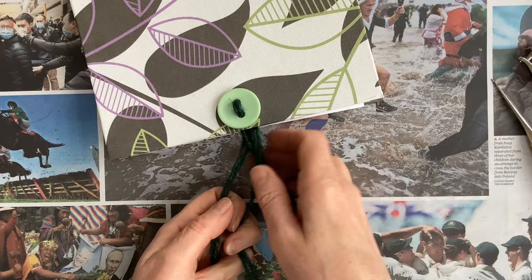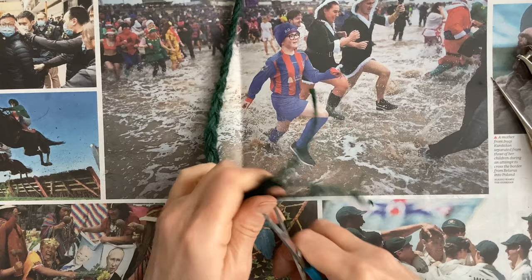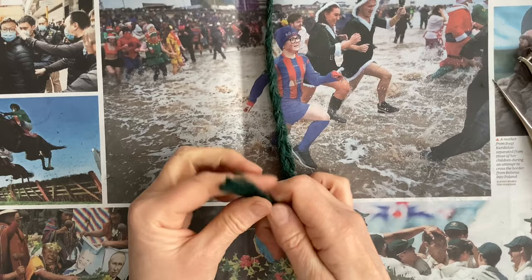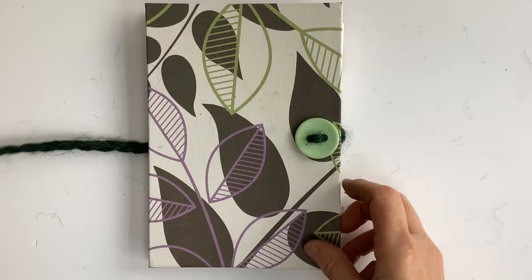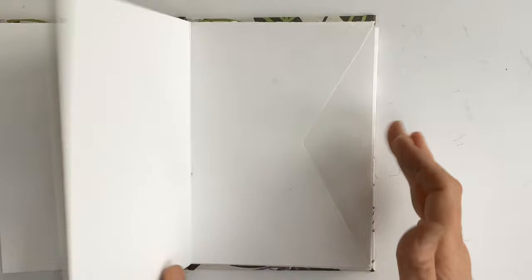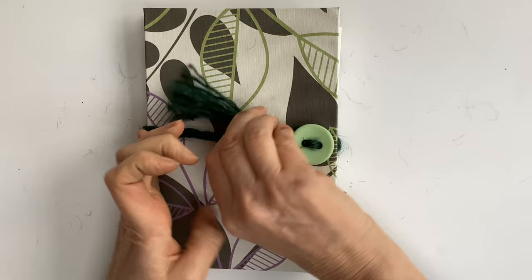I'm going to plait the threads together and make a little tassel on the end, then do an overhand knot just to tie them together and trim them off even. I could leave it as a little tassel, or even unravel it a bit to get a better tassel. And here we are — one handmade concertina sketchbook with a little fastener that you could use when you're out and about, or with that design and the garden twine it would be lovely for a garden journal, sketching flowers and keeping notes as a little nature journal.